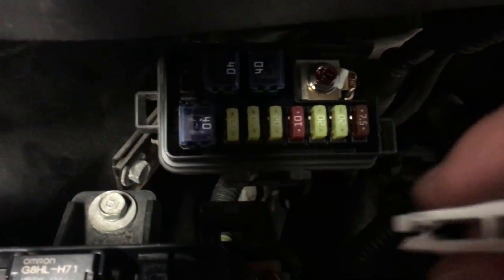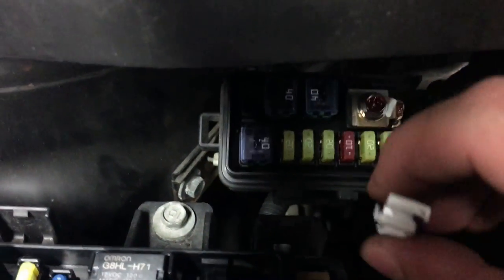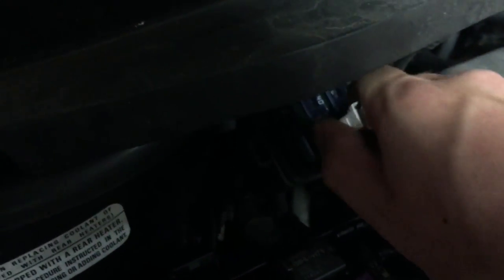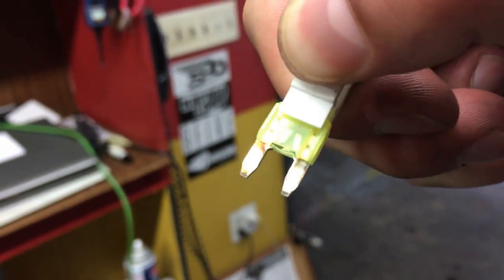The one you're going to be looking for, specific to this problem, is a 20 amp fuse. Long story short, pull it out — it should be a burnt fuse. Let's pull it out and check it out. Here we go — and boom, it is burnt. As you can see, the bridge is broken, meaning it does not work.